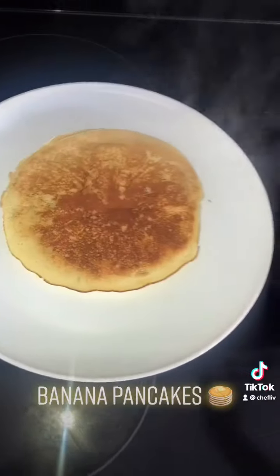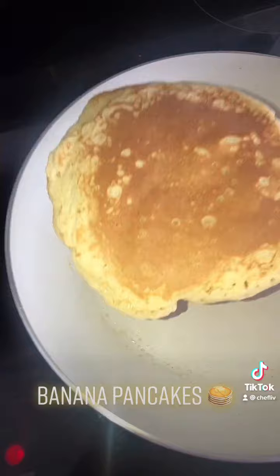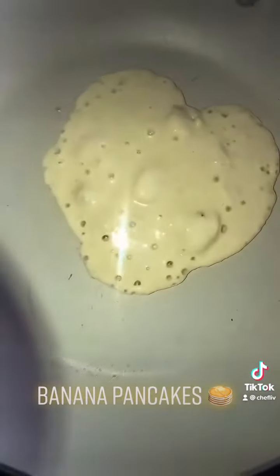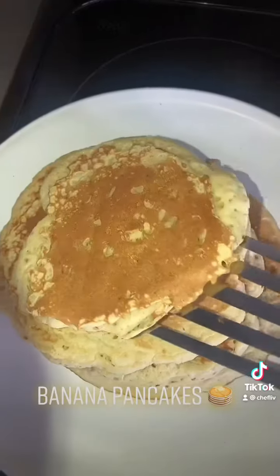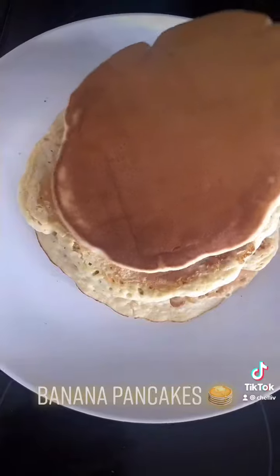Once you get the pancake bubbles forming, start flipping your pancake over. The first one is already ready and fluffy! Continue doing the same until you've got a nice golden stack of banana pancakes — the last one almost looked like a heart!